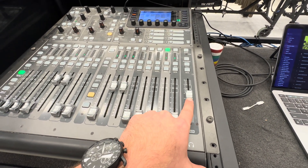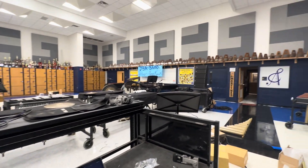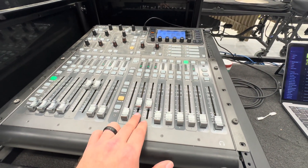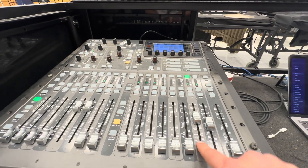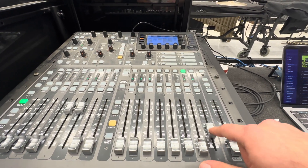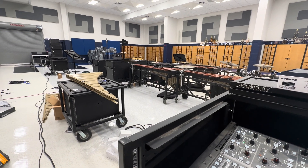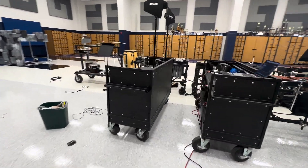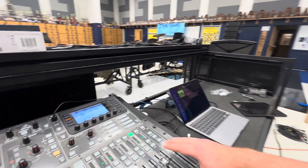We have the mains — that is just our regular speaker stacks, our left and right. All the line array units are being fed from the main, and the subs are from buses 10 and 11. We also have synth monitors here. Bus 15 feeds synth one's monitor, and bus 16 feeds the synth monitor for synth two. I don't have the synth two speaker plugged in right now, so we're only going to hear sound from synth one. Those are our synth monitors.